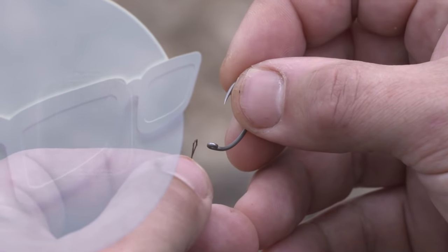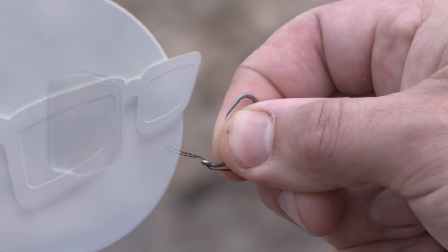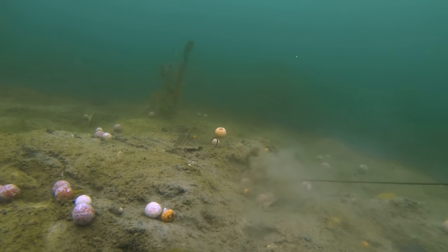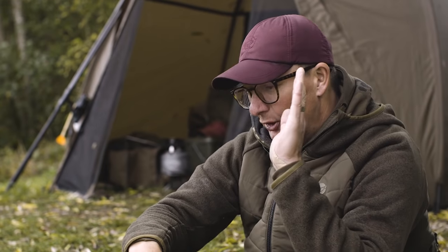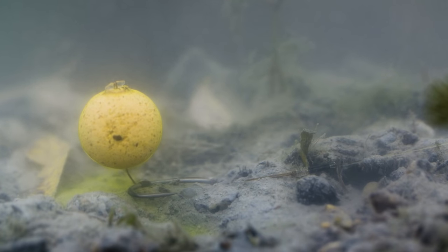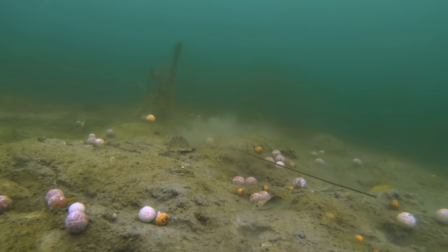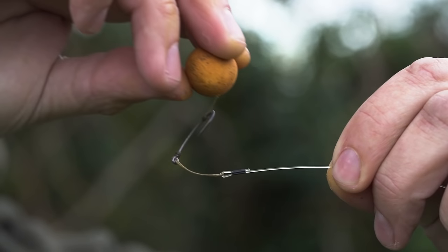At the end of that I've got a loop system: I double over a bit of 30lb Armacord, which is quite a stiff braided material, and I use that on purpose so that it throws the hook out. If you use stuff that's very soft like Supernatural, the real stiffness of the boom pushes everything out away from the lead, but the hook bait tends to come back on itself and fall back on top of the hook link. So I use the Armacord because it's got that stiffness to it — it is floating but it's only an inch long so it doesn't make a jot of difference — and that pushes out straight every single time. The only critical aspect of a combi rig in my opinion is that there is a difference between the two materials.